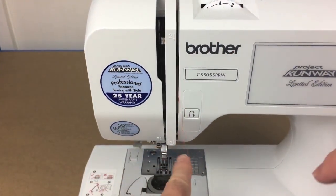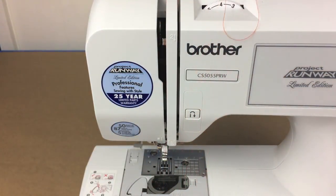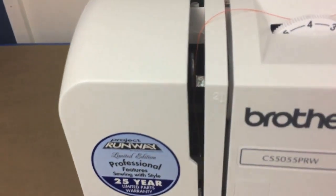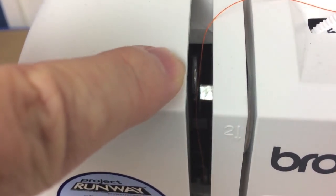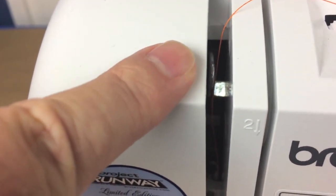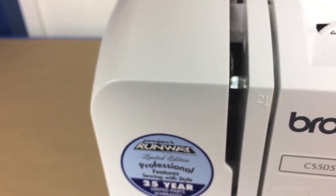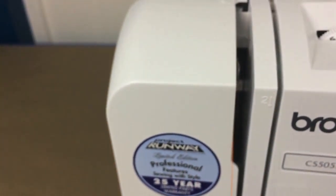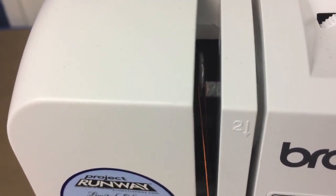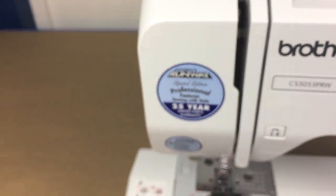Now that the thread is down in the slot, run it down and around that part, then bring it all the way back up. Inside here you can see a small metal hook — this is called the take-up lever. Take your thread, go all the way to the back, then move it to the right and pull the thread back toward you, guiding it right along the edge of the machine. You can see the thread is now hooked on that hook, and now we can pass it all the way down toward the needle.